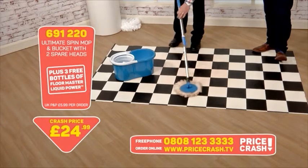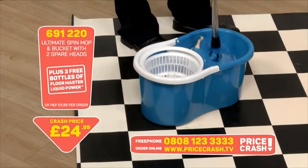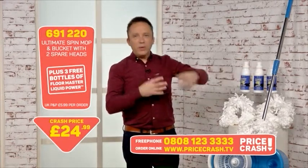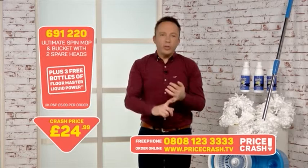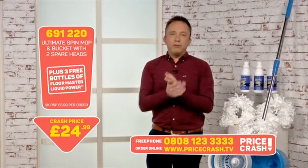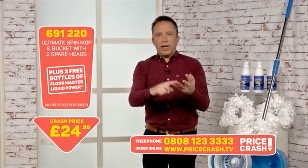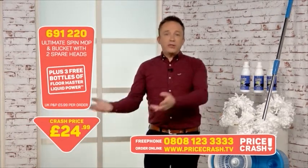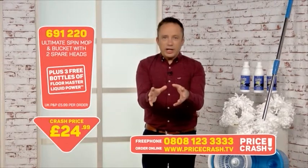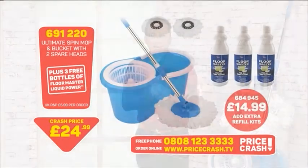This is so quick and easy it's going to make your life a pleasure and make it so much easier. You're getting the Floor Master cleaner — £14.99 worth of value included at no extra charge. You've got the mop, the bucket, the three heads — you've got everything you need here for £24.99. If you want to save time, if you want to do the job quicker and better, put it to the test right now. We've given this massive challenges — not just light and easy ones — and it has risen to the occasion every single time.